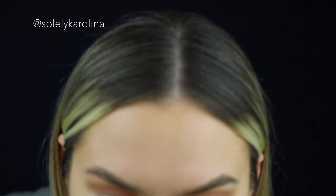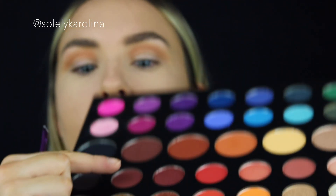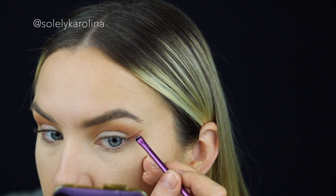Now I'm going to take this pretty kind of burgundy shade and I really want to angle it up just like that.